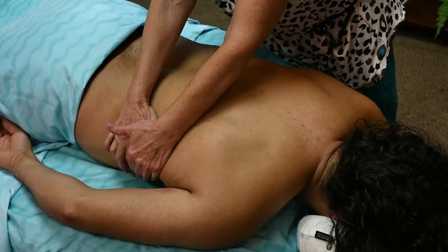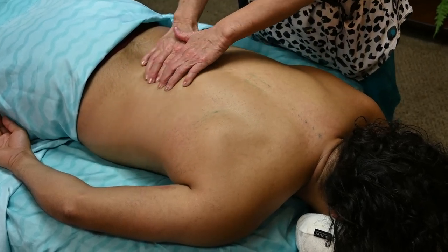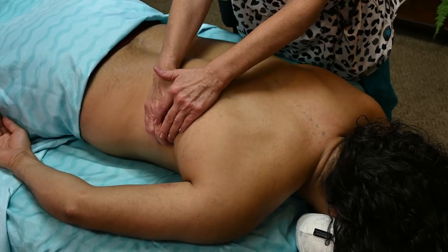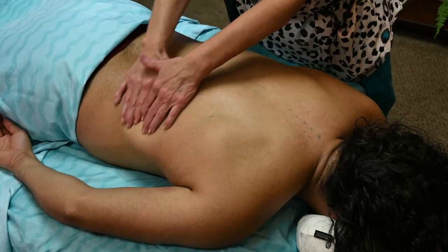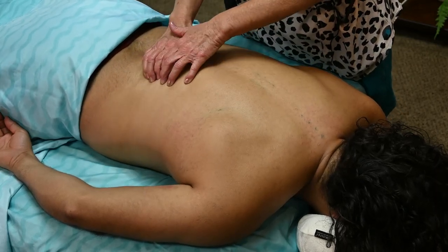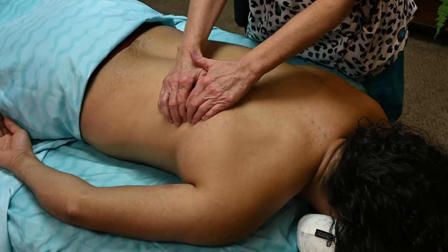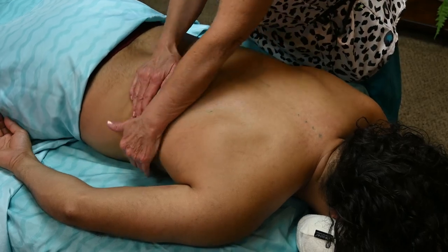Another movement you can do is go to the opposite side of the table and do some raking here on the serratus. Remember, the serratus originates on the anterior part from ribs two, three, four, five, six, seven, eight, and some people all the way to nine. You want to do some raking — the whole point is just to release this muscle.